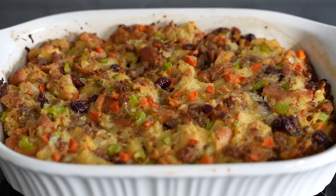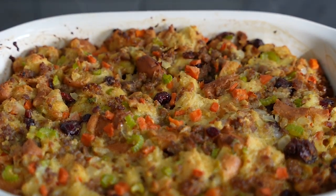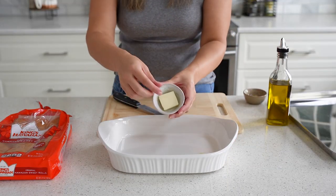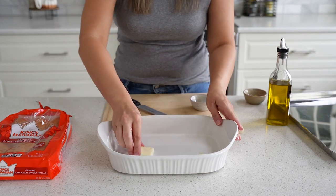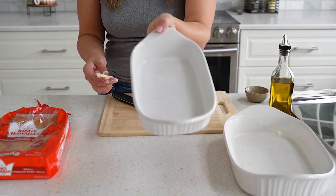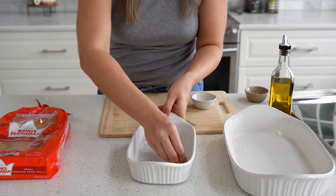I have been making this stuffing recipe for years and it's always the first side dish to go during Thanksgiving, so I'm really excited to share it with you guys. You want to get a casserole dish and go ahead and butter it up all around the sides and on the bottom. I ended up getting another smaller one because I didn't want to overcrowd the pan.